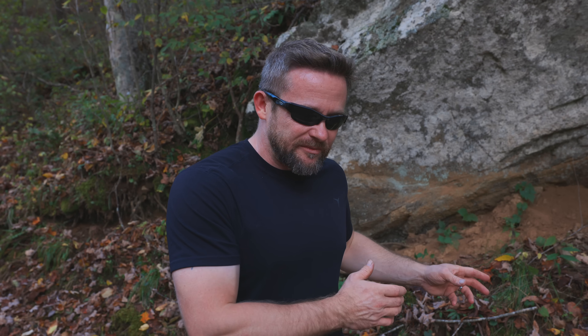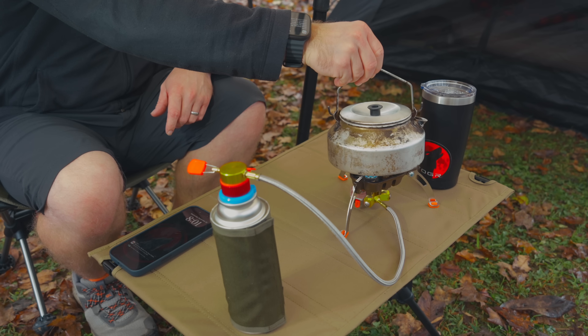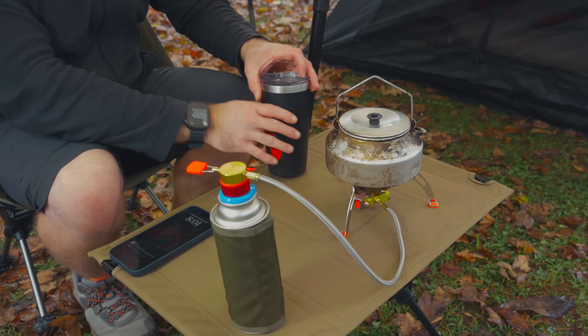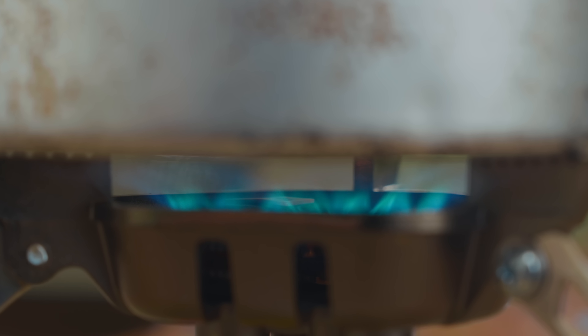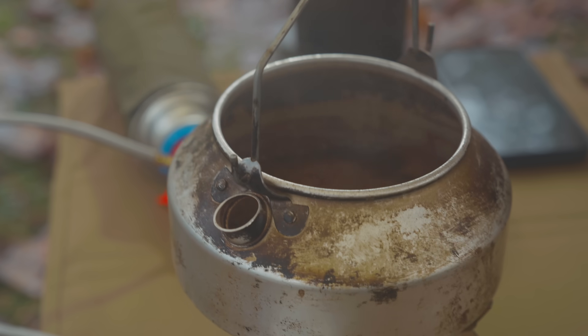Another issue I have with this table is weight. At three pounds, this is a table I would no longer backpack with. The company has gone in the wrong direction — this should have been lighter weight than the worktop so you can easily backpack with it, because that's what this is: a backpacking table. It is too small for car camping. Your typical car camping chair would sit higher than this table. This is designed for backpacking purposes with backpacking chairs. So again, the weight has gone in the wrong direction at three pounds. It just does not make any sense to carry this — three pounds for a table? A table is a luxury item in the first place, so if you're going to have that luxury item, it needs to be low weight.